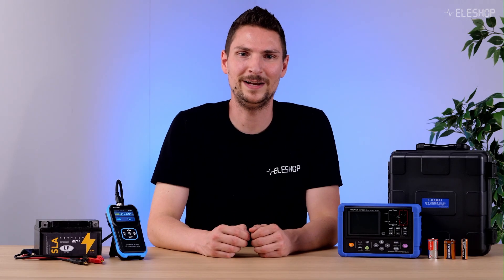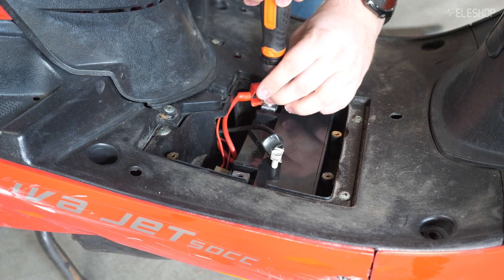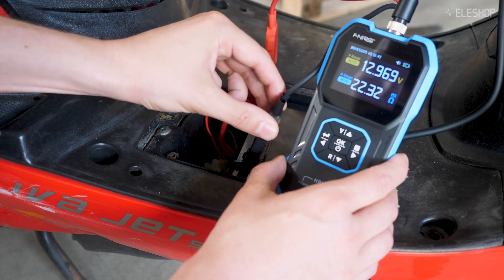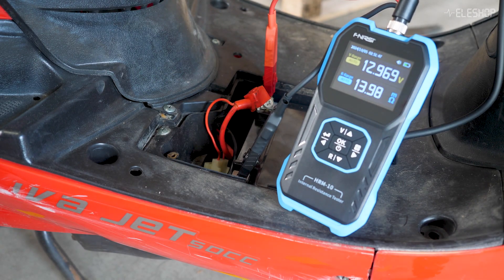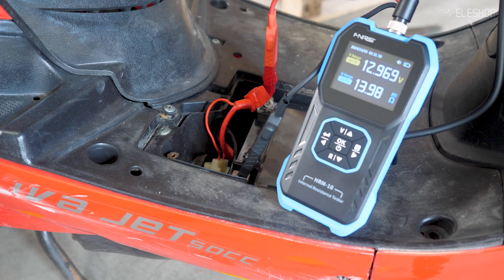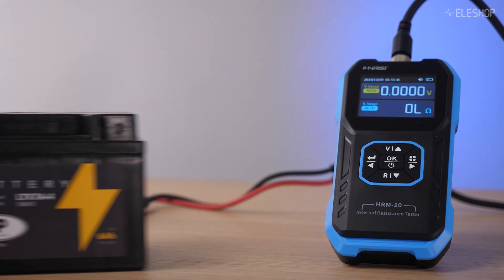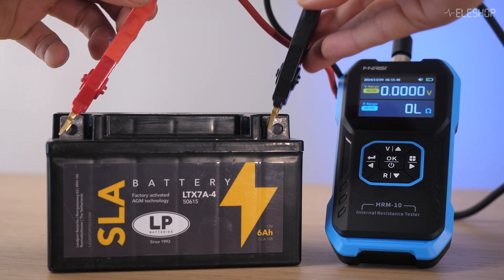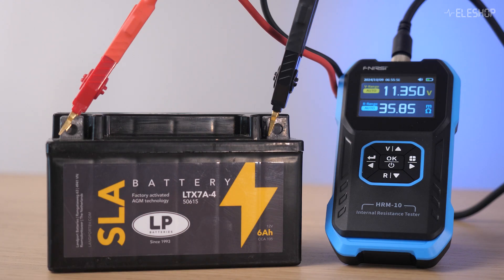Let's quickly demonstrate the testing of a battery. First, we measure a 12-volt 7 amp-hour battery using the FNIRTSI HRM10. You can see the display shows the internal resistance in milliohms and the battery voltage at the same time. We measure 14 milliohms and 13 volts DC, which is great since this is a new battery. Now let's measure this old battery — a 12-volt 6 amp-hour battery. Here we measure 35.8 milliohms, indicating that this battery is indeed at the end of its life.